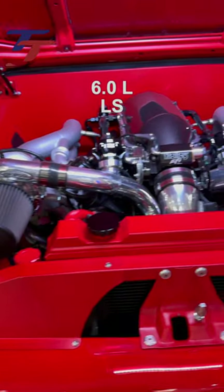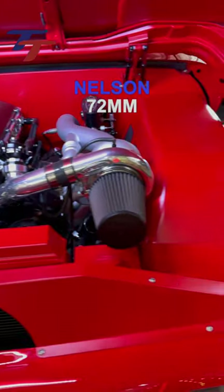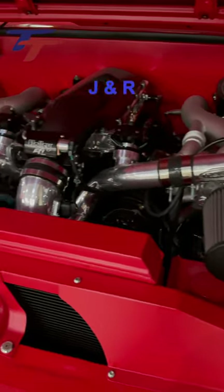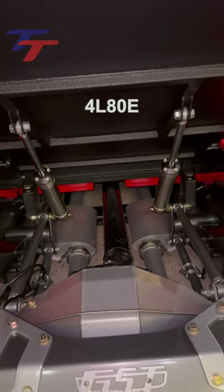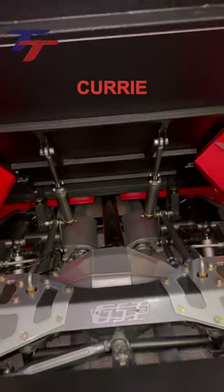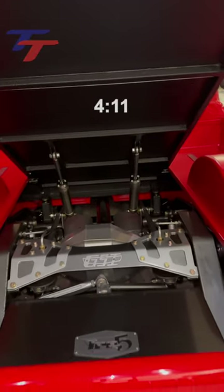In the bay, a cam 6-liter LS with a Holley high-ram intake and Nelson 72-millimeter mirror-image turbos, all tuned by J&R Performance. With custom stainless headers and Borla exhaust, it's mated to a 4L80E with a 3,000 stall and a Curry 9-inch with an Eaton TrueTrac and 4.11 gears.